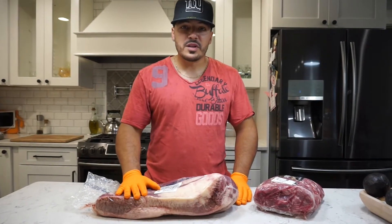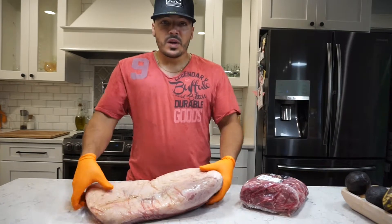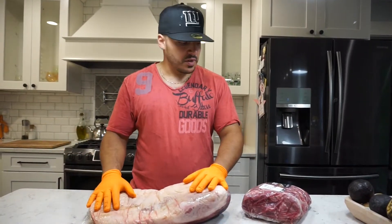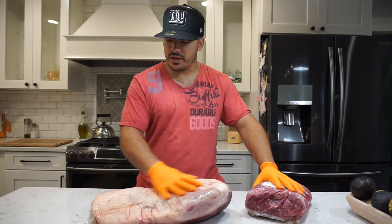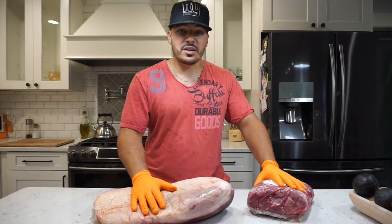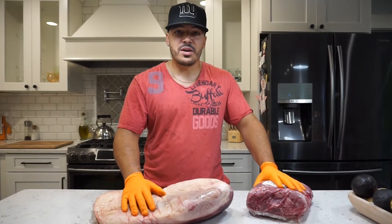We're going to trim these pieces of meat up. I'm not going to do too much with the butt, I'm just going to trim this brisket up. This is a choice brisket, nothing special, cheap cut, and I'm going to see if the pork butt rendering over the top of the brisket is going to add some moisture. I'm going to be doing a Texas style brisket, injecting it with beef broth and we're going to be cooking it on my Big Green Egg.